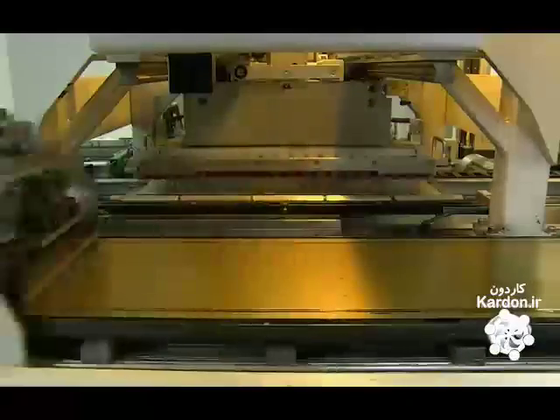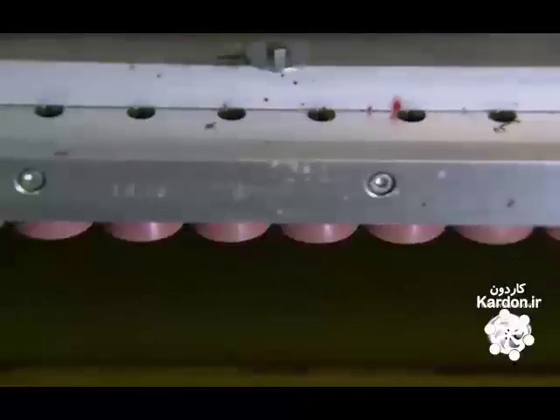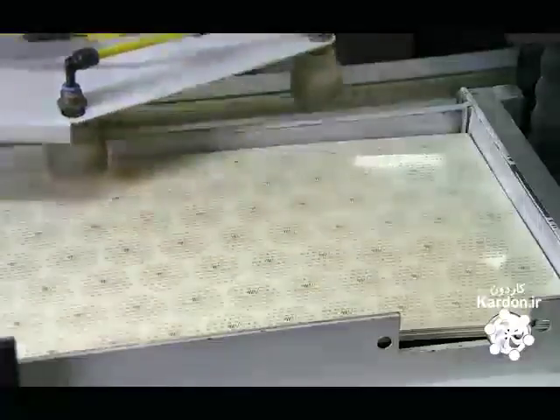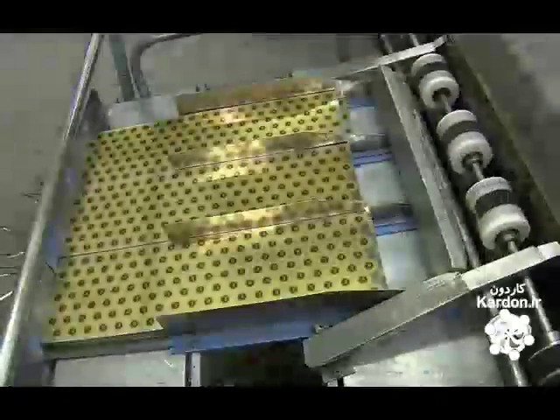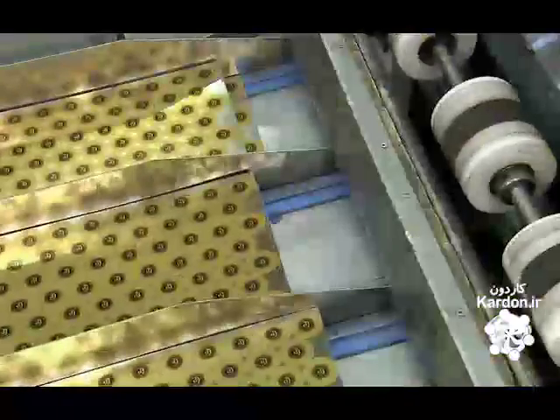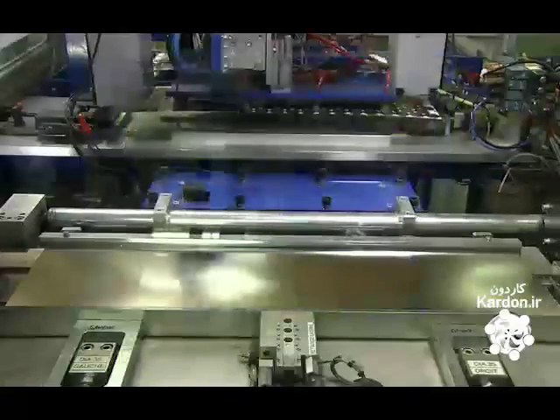The flat discs begin as thin sheets of steel. A suctioning device transfers the sheets to a printing machine, which slices the sheets into strips. Then the suctioning device moves the strips to the next step, where a machine quickly punches out the round disc components.